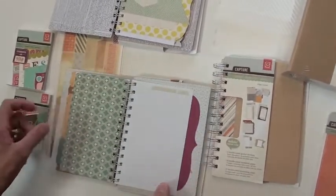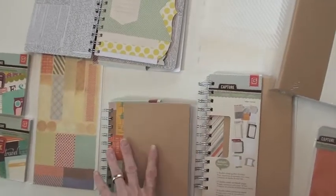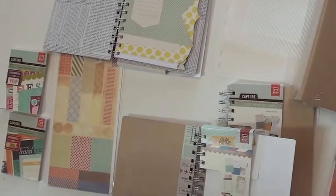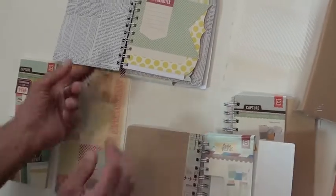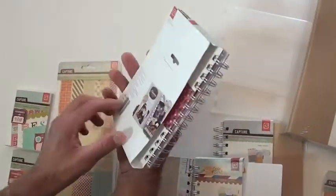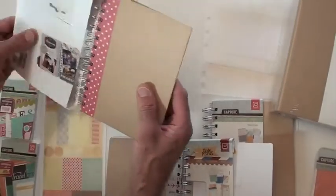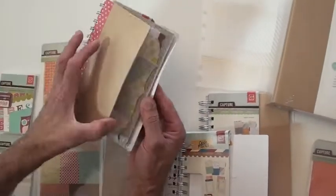There's a lot in there. This one is the Ledger, and then there's a Travel and a Carte Postale that goes with the collection. It does go with the collection, and this one goes with Noteworthy. They're really cute.